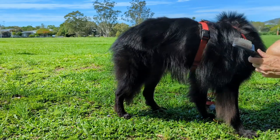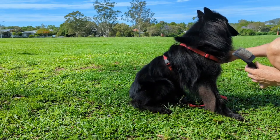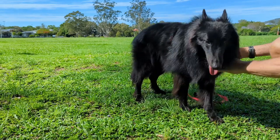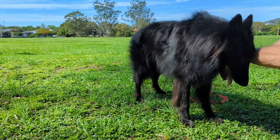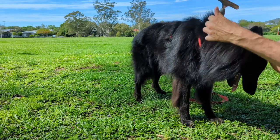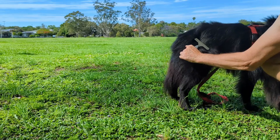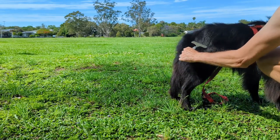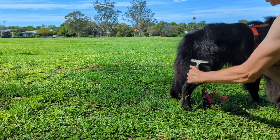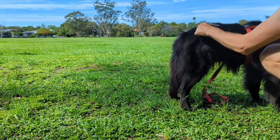The wire brush isn't suitable for getting the fluff deep down — his base coat. For that I've got this brush, which is quite easy to use and it does pull out all the hair underneath. He's not really moulting at the moment, but that's how that works.